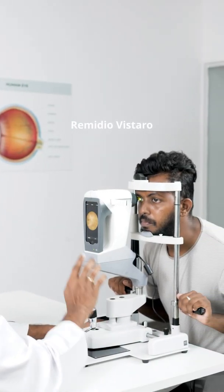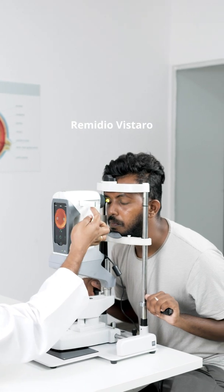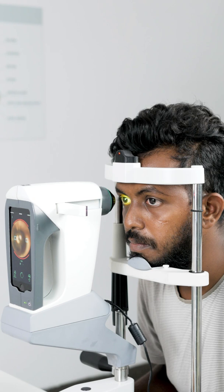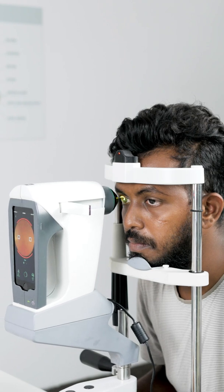The Remedio Vistaro is a wide-angled, midriatic fundus imaging device. Today we're going to have a look at how to set it up and how to use it to capture some beautiful fundus images.